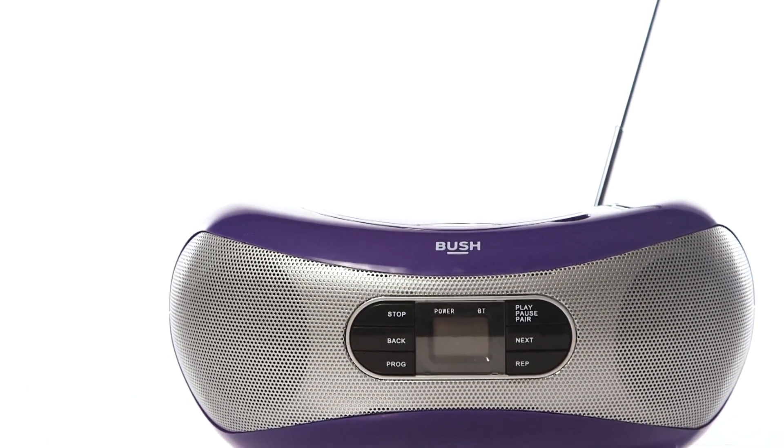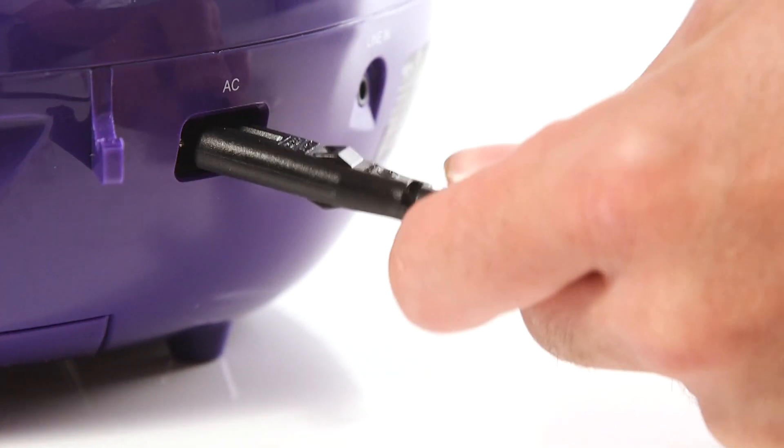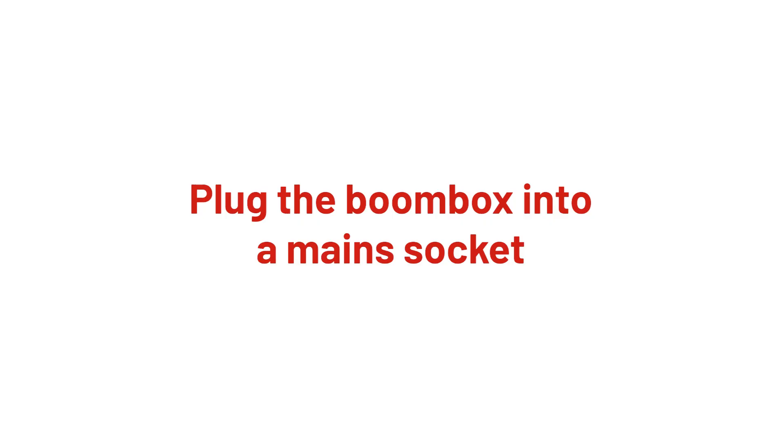In this Argos support video we will show you how to set up and use the Bush Bluetooth CD boombox. Firstly, connect the power cable to the boombox, then plug the boombox into a main socket.